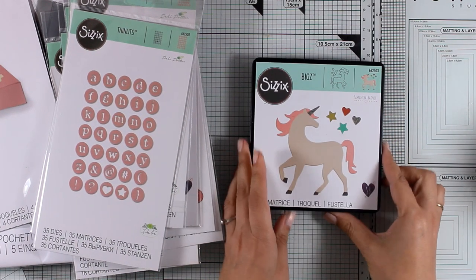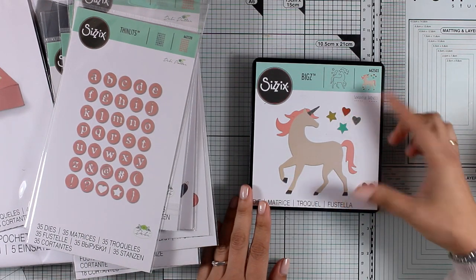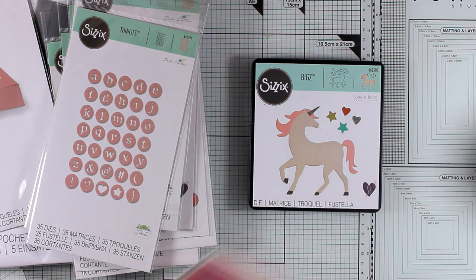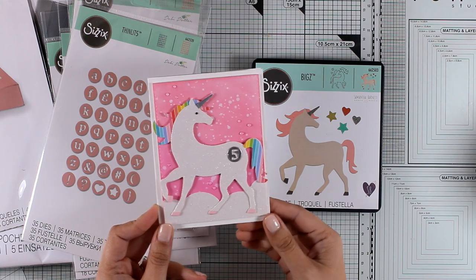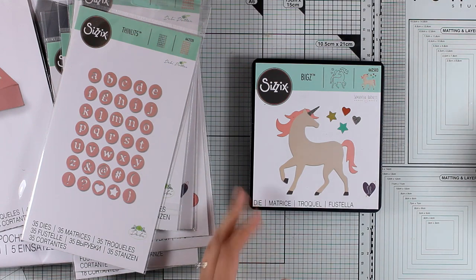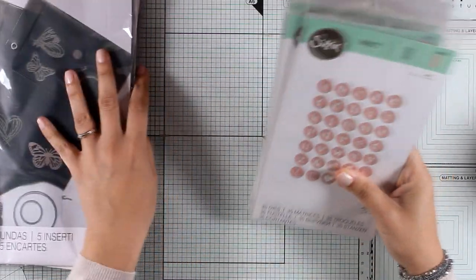Here is another die that I think is going to sell out fast — this is the Unicorn die that cuts out the unicorn as well as hearts and stars. I do have a sample card using this die which I'm going to share as a video later this week. It's a birthday card I made for a little girl who is turning five during Easter, and I think this is going to be a great hit since she loves unicorns.